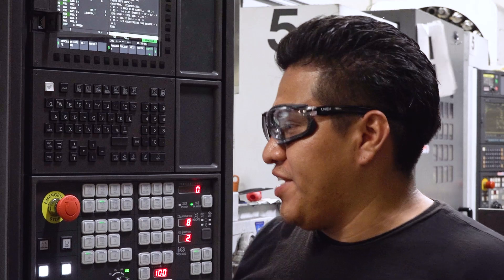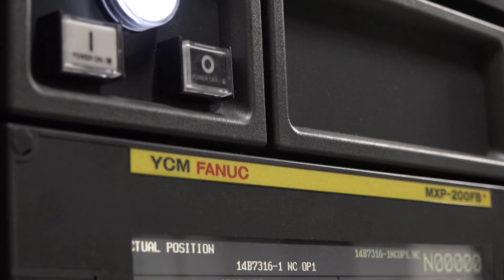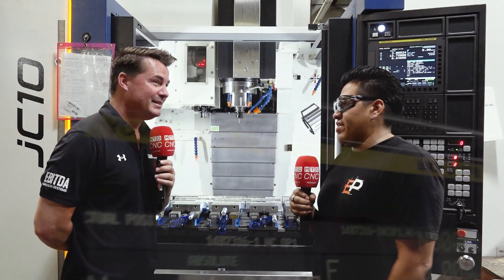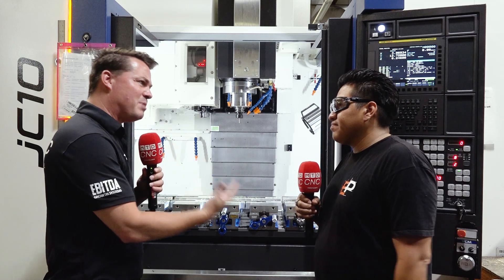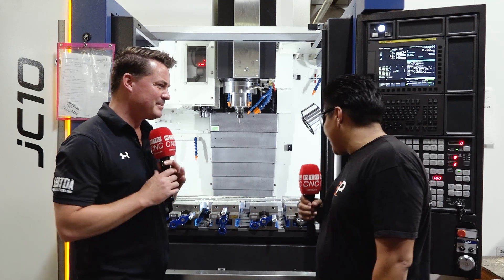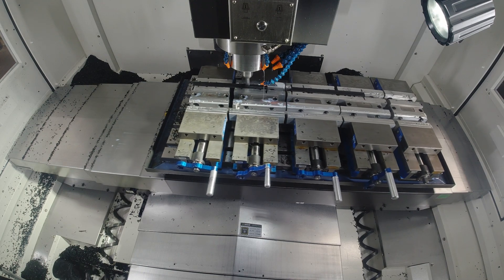Yeah, the training was good because the control is easy to use. It's not different from the other controls because Fanuc is the control — it is the most famous control, we see it everywhere. And you have Fanuc on your other machines as well, so adapting here was probably somewhat easy. Yeah, so easy — when you start working with the machine you see it's not different, it's similar to the other controls.